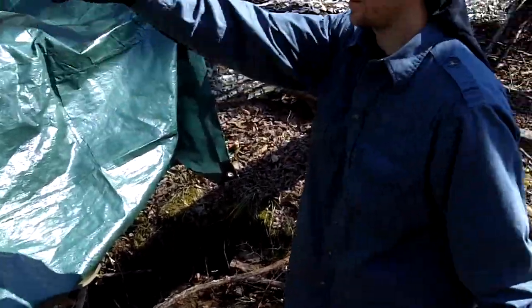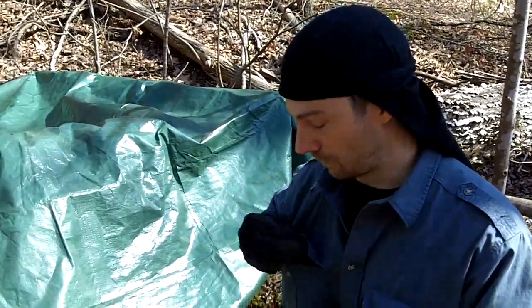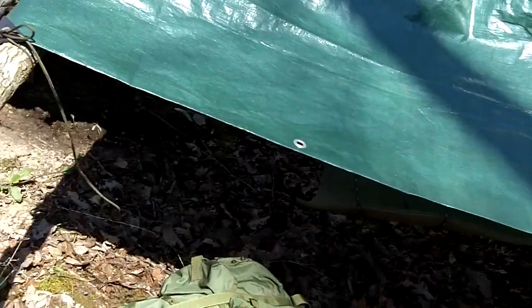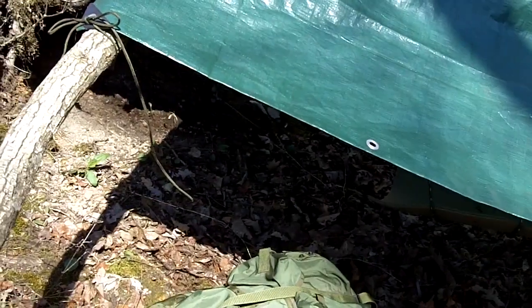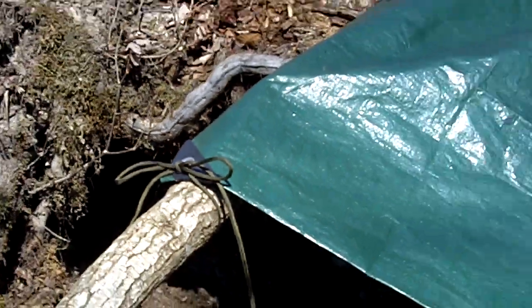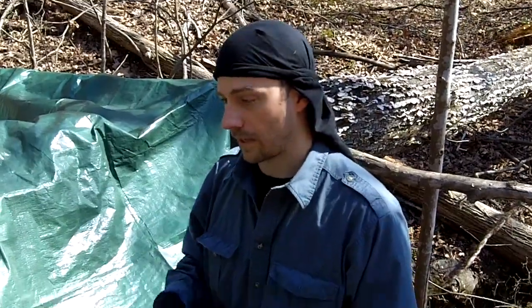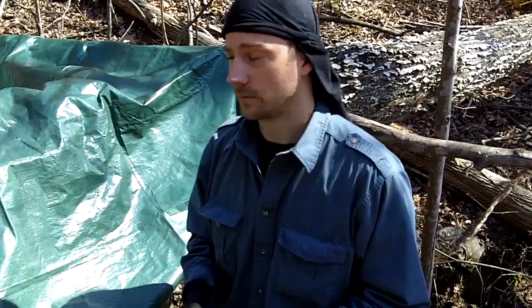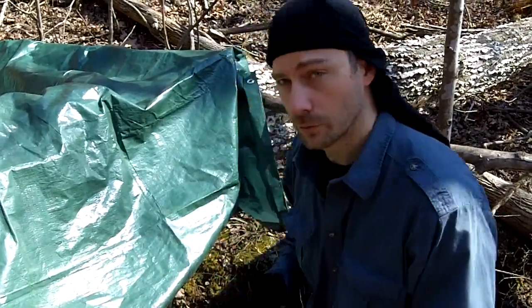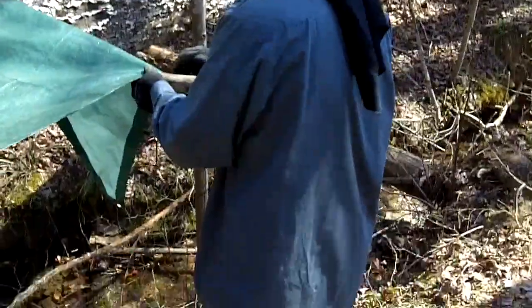I got the sides tied up over there. Nobody likes watching a guy tie up a tarp with paracord — not very exciting. I got a little bit of droop right here but that ain't gonna hurt anything. The way I've got this thing set up, if you get a torrential downpour you'll still be able to get your gear, you'll have a place to stay, a place to cook, and you'll be able to keep your stuff out of the wet.